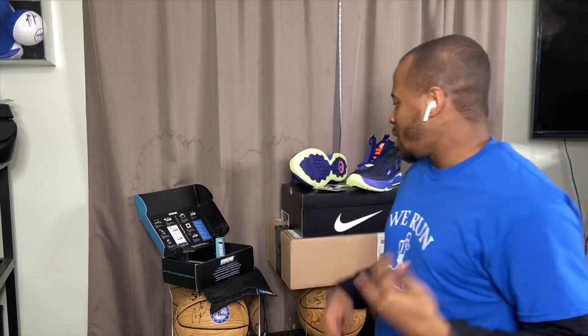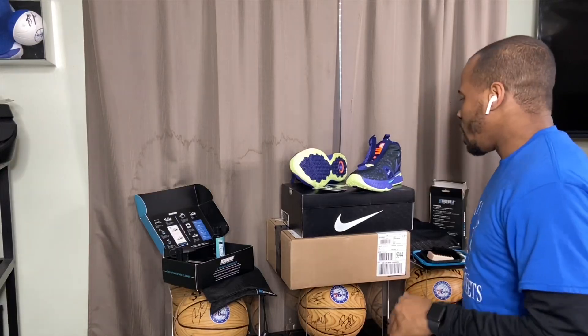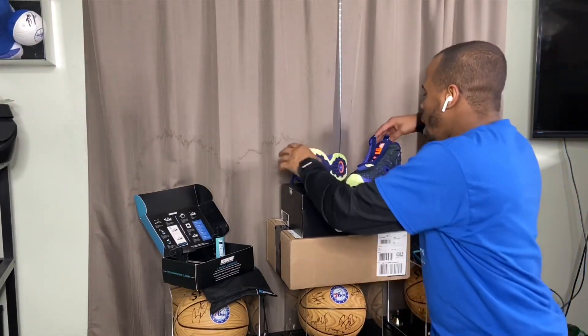For the GE release, keep that in mind — I want to reiterate that because it's very important, especially for future releases. There will be more releases, not just for the PG4 but for Game Exclusive shoes in general. It's something new, a cool concept that Sneakers is trying out. Just make sure you have those accounts linked up. Without further ado, let's get straight into the shoe.